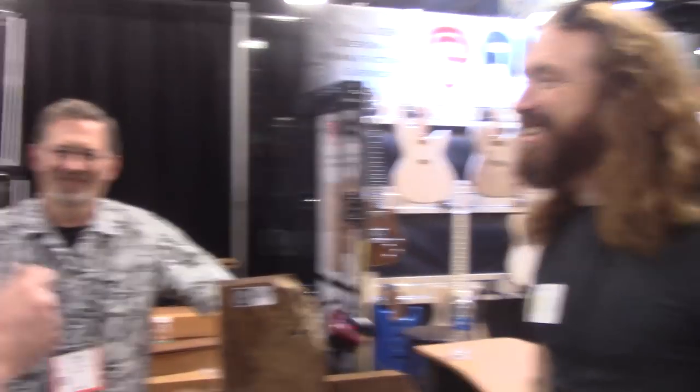Good morning Winter NAMM! Hey everybody, this is Matt with Texas Toast and today I'm at the Winter NAMM show, hanging out with my buddies from Guitar Wood Experts, Dan and Alan, and they're going to show us a bunch of new stuff.